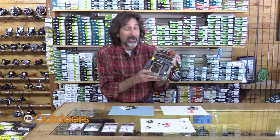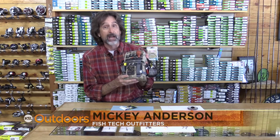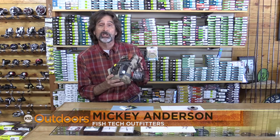What do they want? The last time I fished, this is how many flies I used before I finally started catching fish. Hi, I'm Mick Anderson from Fish Tech with this week's fishing report.